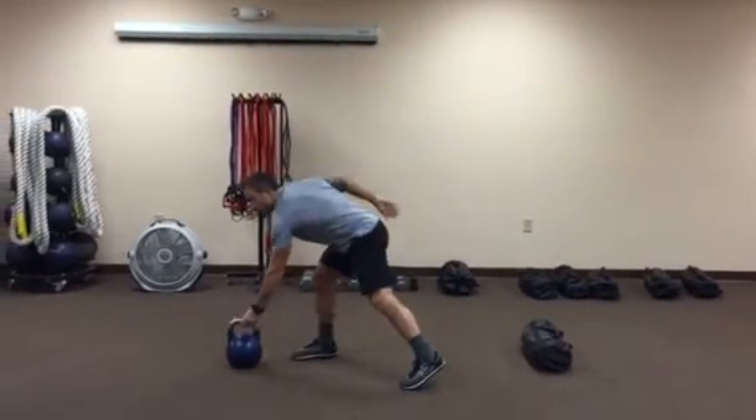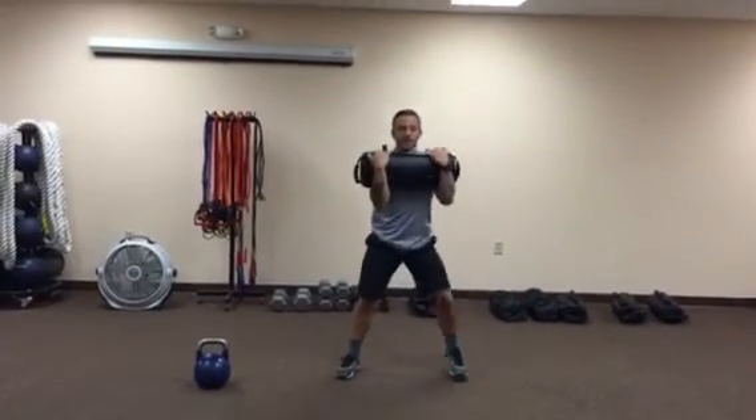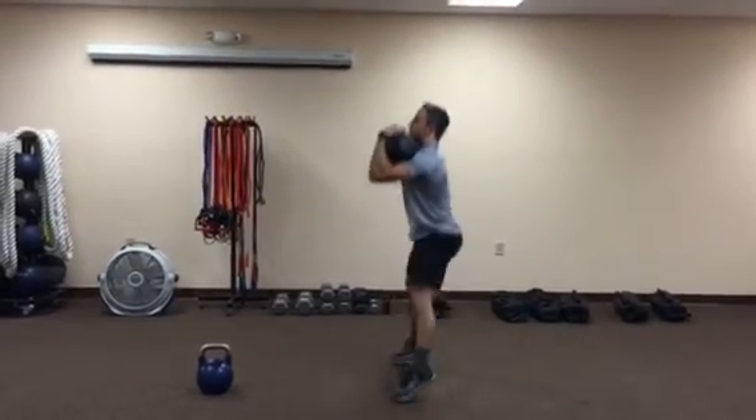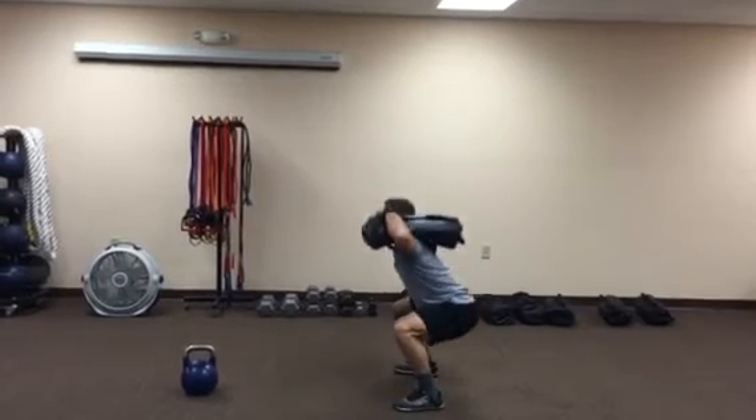Another good variation with the sandbag. You can front load the sandbag, same thing. From the side. Throw the bag on your shoulder — shoulder jump squat.